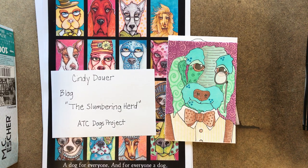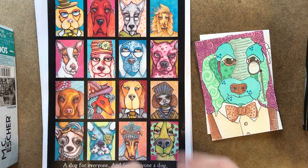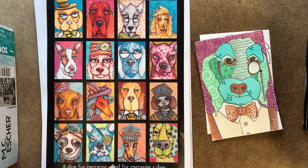For our next high school project we're going to do a watercolor mixed media project based on the artist Cindy Dower and her blog The Slumbering Herd. She does a group of artist trading cards called the Dogs Project, and basically it's a group of cards with the theme 'a dog for everyone and for everyone a dog.'